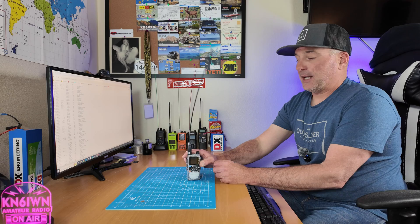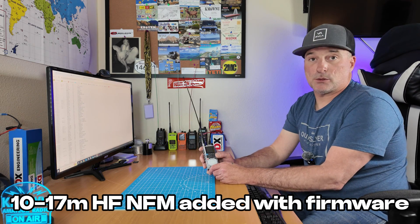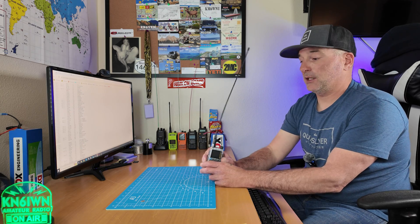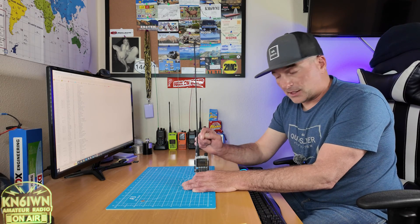Yes, the frequencies have been expanded. It will now do 17-meter receive FM, 10, 11, 12, 6 meters, and AM air band. So this thing will listen to a lot of stuff. I hope the firmware upgrade helps you if you choose to do it, and it does rectify the squelch tail. I'm still waiting on that antenna — I'm going to do more research to see if I can get it working on AM down in those bands and do some demos.